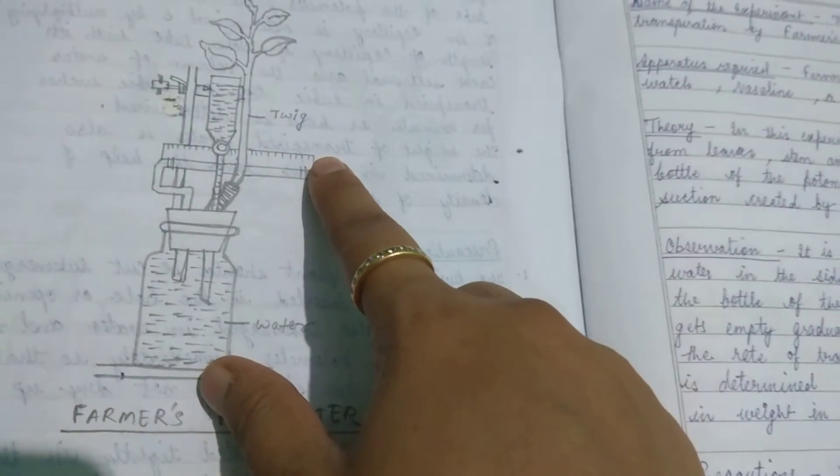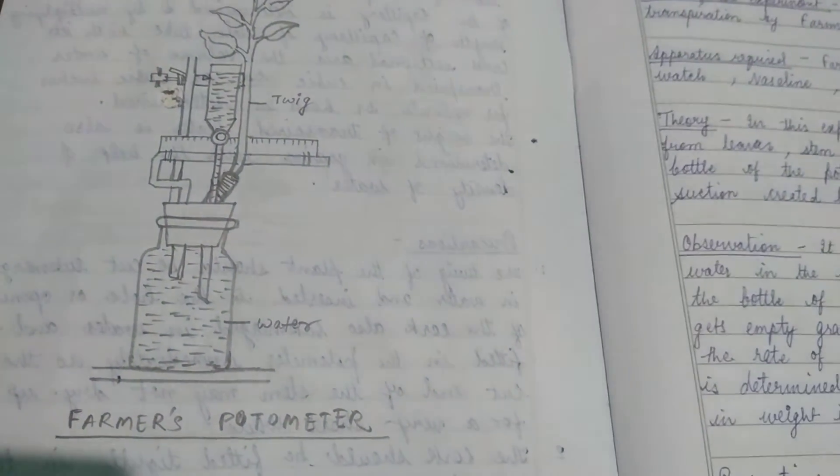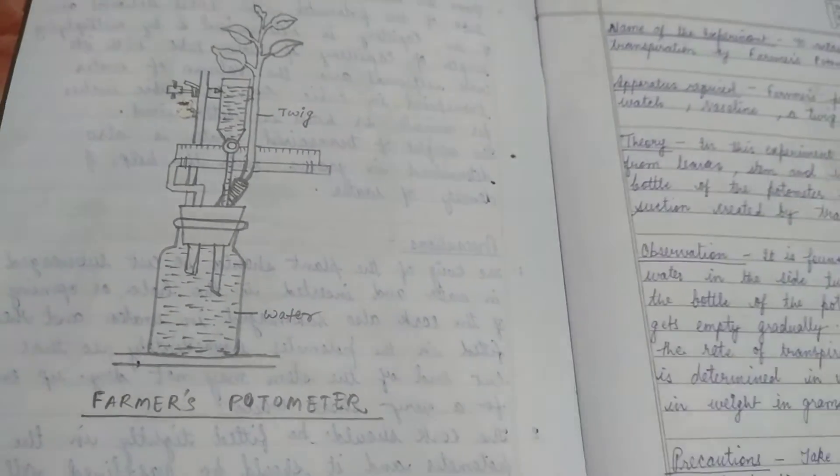Gradually the tube becomes empty, and through this scale we can determine how much water our plant has transpired. That's all about the farmer's photometer. Thanks for watching.